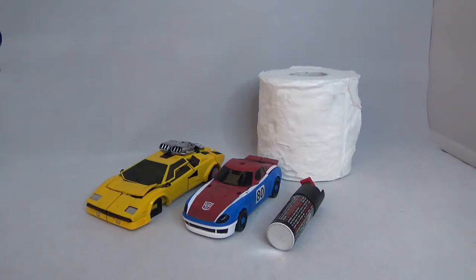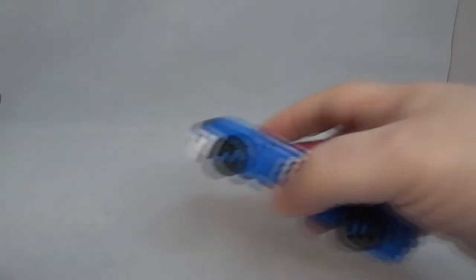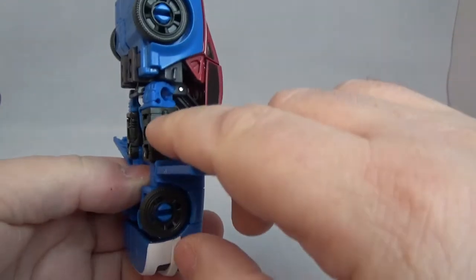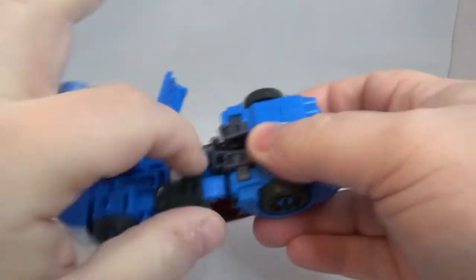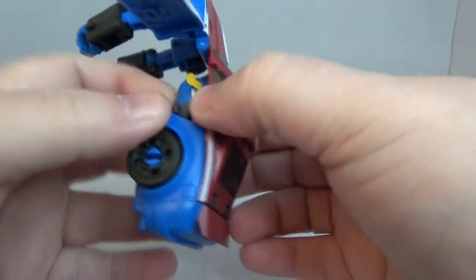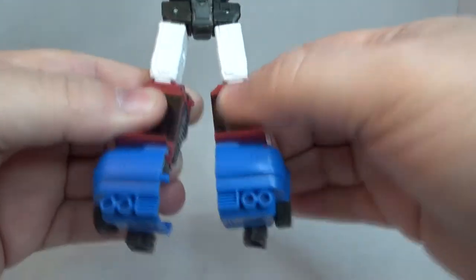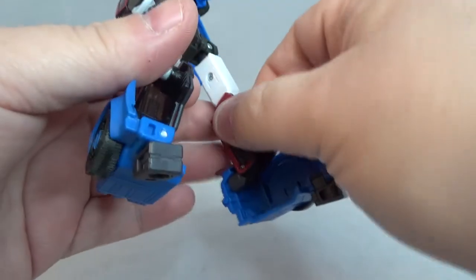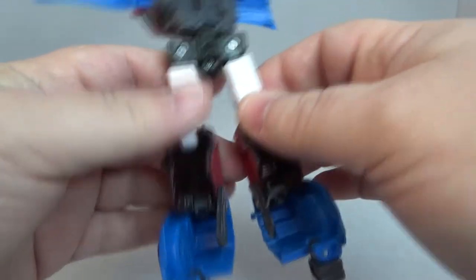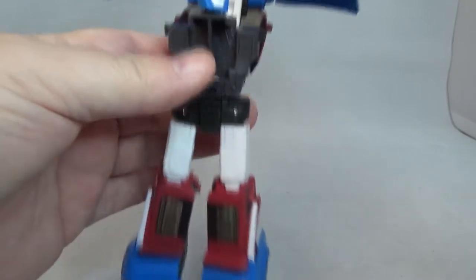There's Sideswipe, Bumblebee, and Tracks for some scale reference. And some pepper spray and toilet paper for even more scale. All right, transformation time! Un-tab the door — there's a slot right there, a peg right there, but it really doesn't tab in that well. Take these out, move like that, separate that, extend the legs out, separate right there, bring these down, do a little spin-a-rooney, and spin the head around.